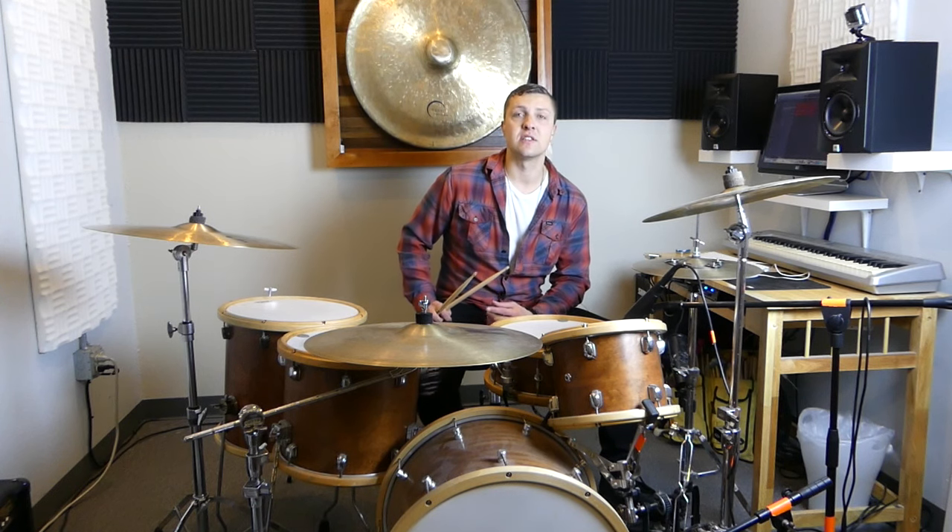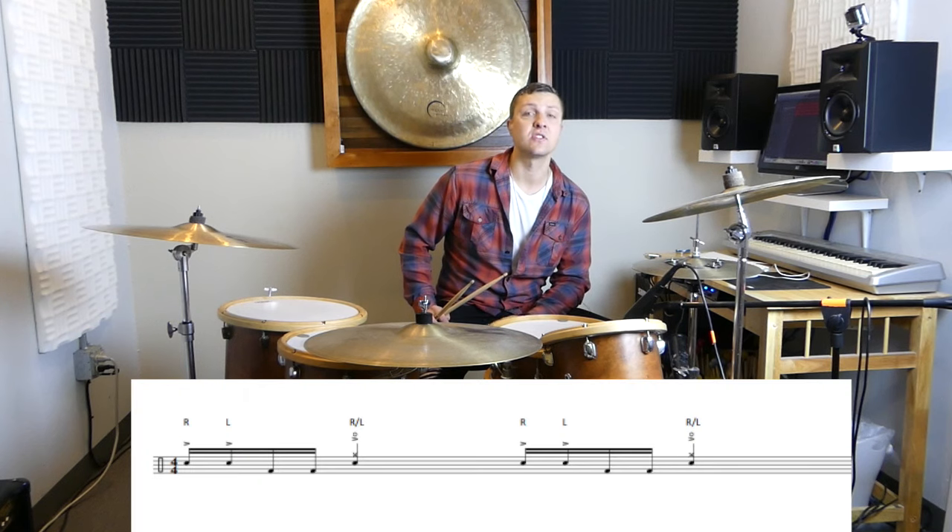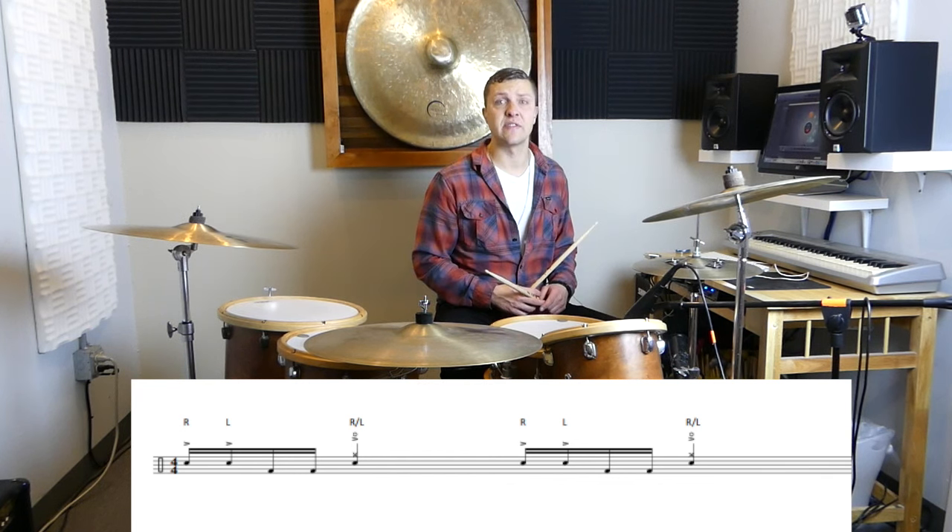What you're going to be focusing on is the sticking: right-left, followed by two kicks, a snare, and a cymbal. The best way to think about this when you're starting to work on it is to think one-e-and-a-two, three-e-and-a-four, and get really comfortable with the right-left, kick-kick, snare, and a half. So let's give that a try.